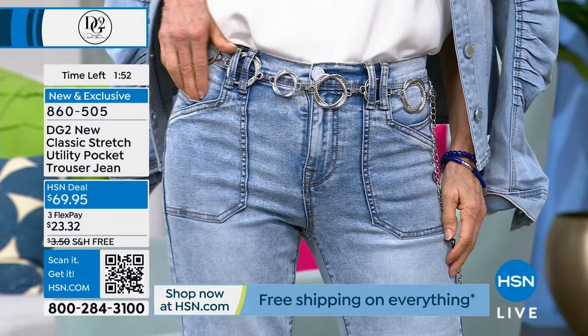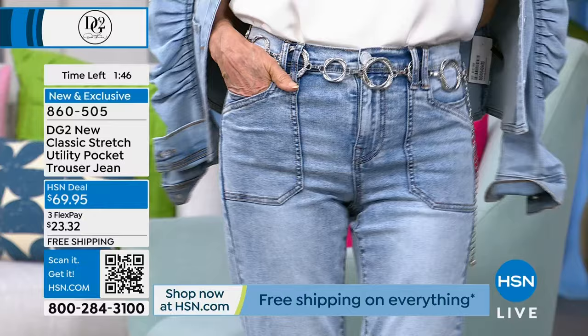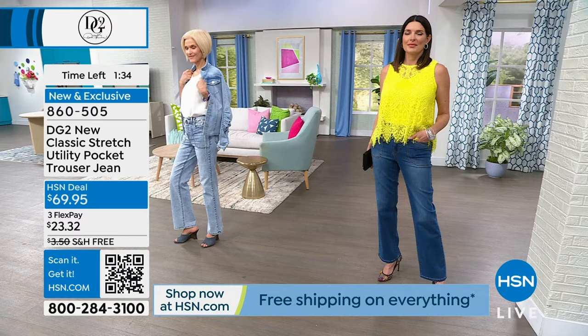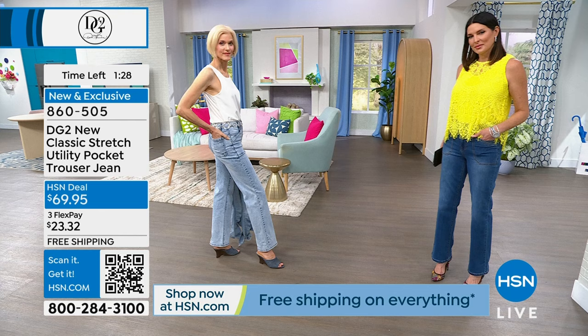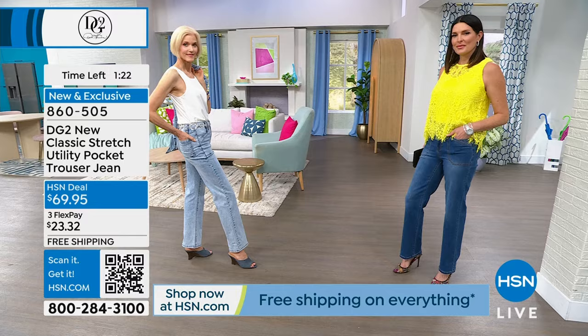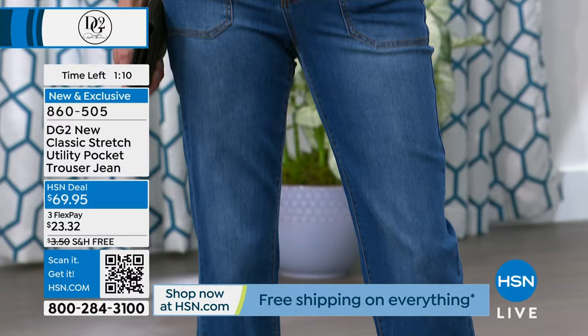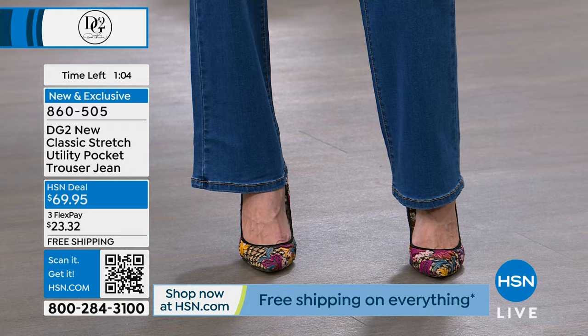That brand new cloud chambray - we have a little bit of it in April and this month, but we don't have a ton. It's a new novelty wash for early spring so grab it while you see it. We don't have a DG2 store, a DG2 website, or a DG2 warehouse - everything is made to order for HSN and comes directly from the factory to HSN. There's no middleman, which is why you're not paying $169 for these jeans. When you get something like this it's exclusive, designed and bought for HSN.